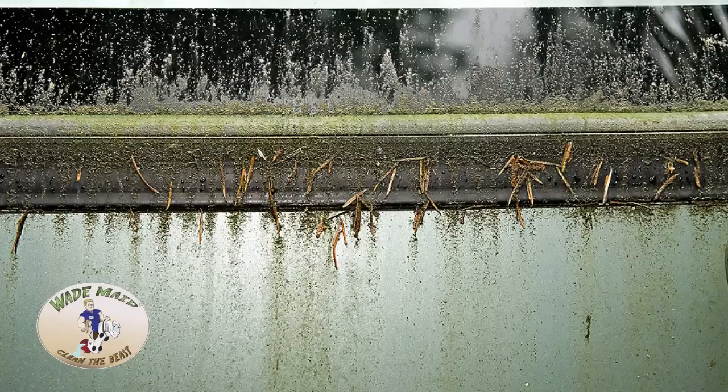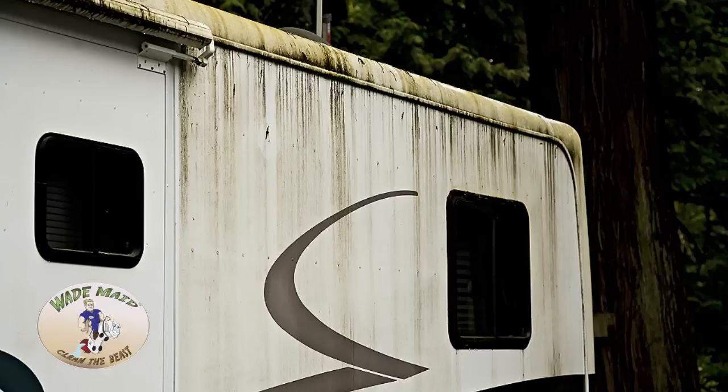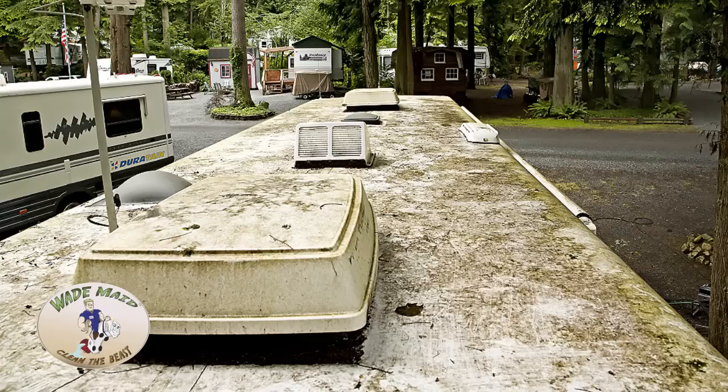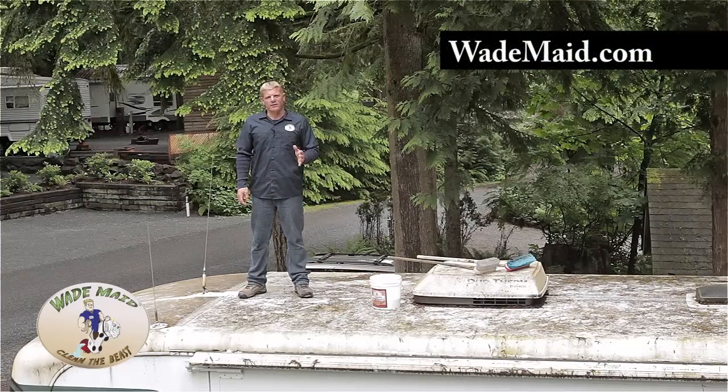It's been here for 12 months without a bath. It's very tempting to go to the dirtiest spot on the coach and start there first, but that's not how you want to do this. The first spot you're going to want to wash on this coach is going to be the roof. I'm about to show you how to clean the roof of a Holiday Rambler.